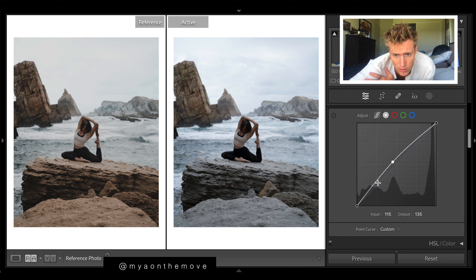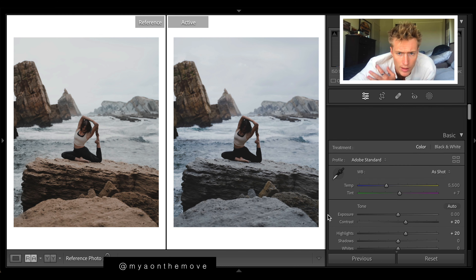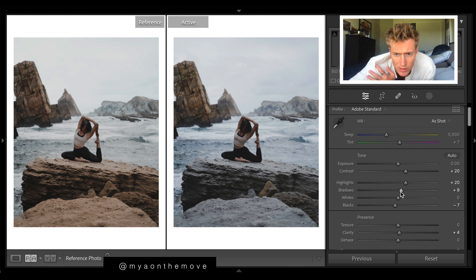We don't want it too washed out, so I do want to keep some shadows. Soften those blacks to keep them nice and smooth — fade down here. Let's bring down the highlights, trying to get this matte kind of look. Then let's bring down the whites, which will bring down the brightest of brights. We've got this little glossy look to the blacks and to the highlights and whites now.